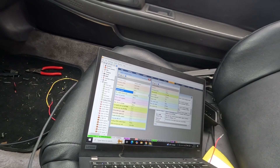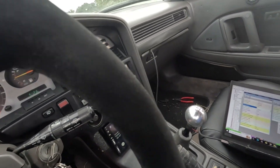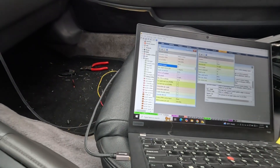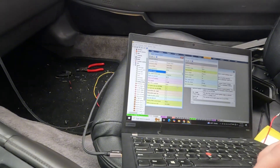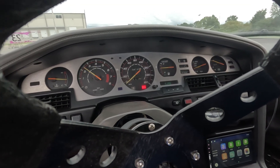Let's bump the ignition retard back up to 23 and try that. 50% RPM increase per volt. Okay, I think we're good — let's try that. That sounds more like it. Let me get you guys in the back so we can do a good sound clip on this.